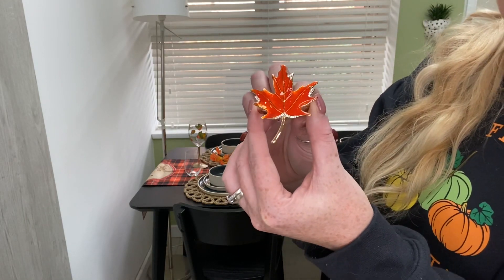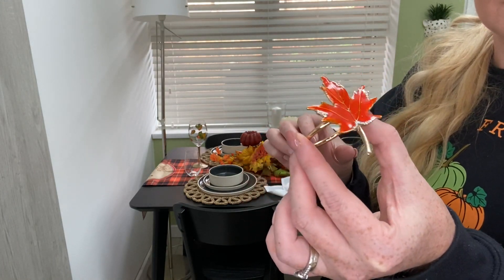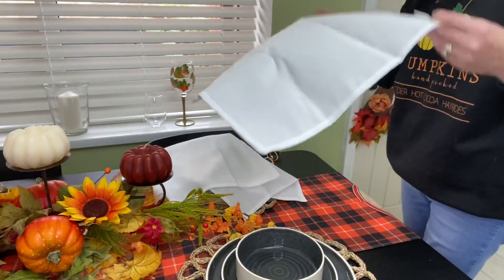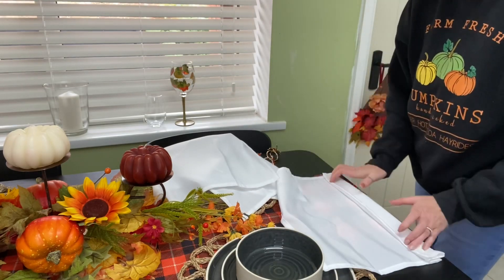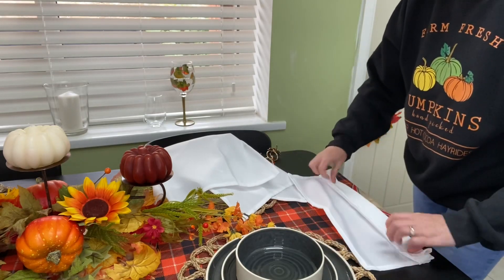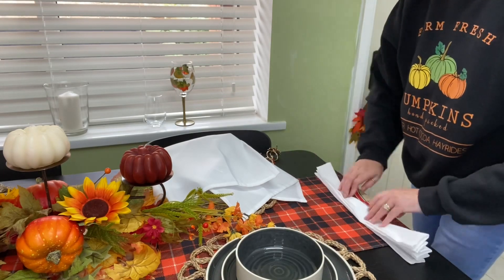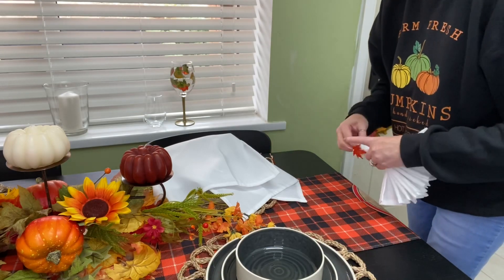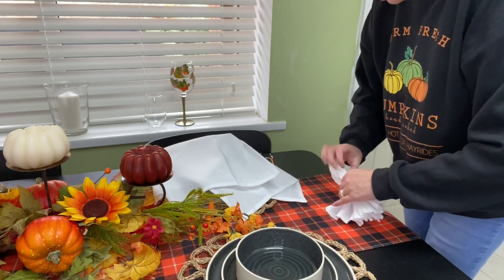These napkin rings are also new for this year — I picked these up from Sheen. They're orange and gold maple leaves with crystals on the edges. They're really vibrant and they really pop when they surround a white napkin. This tends to be my go-to napkin style. I just do alternate creases, make it into a fan, and then pop on the napkin ring.